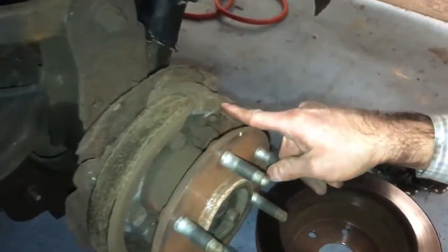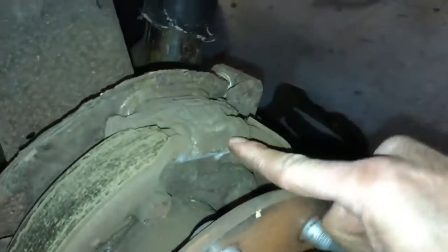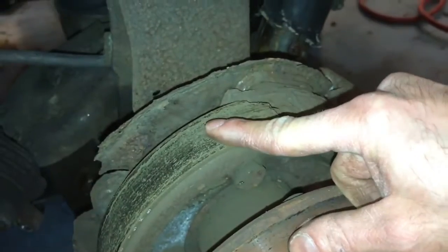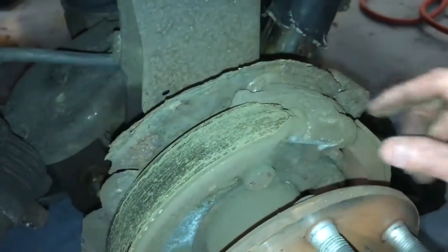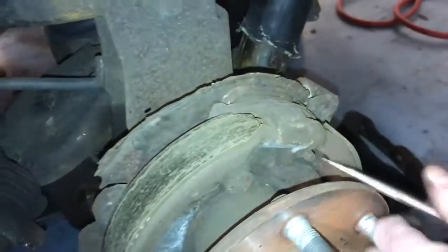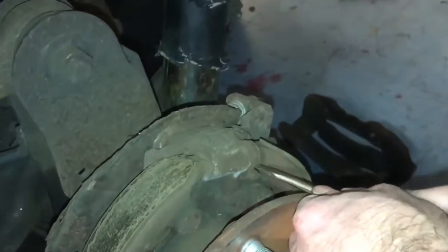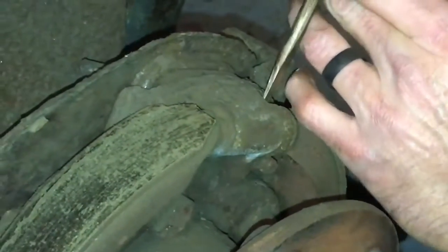Can we get a close-up of this right here? This is what needs to be adjusted after time, as these brakes wear down. These are just for the emergency brakes — you're not using them on a daily basis. But if we could adjust this with a flathead screwdriver, get this to spin — and if it doesn't, it could be frozen. I'm not sure which way it needs to turn, but it needs to open up to expand these closer.